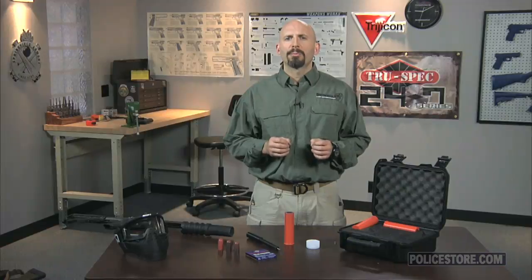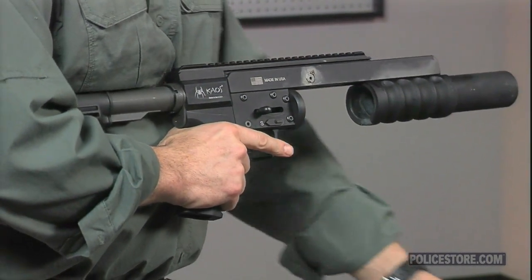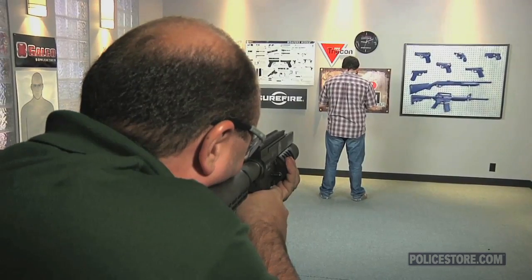The impact of the training projectile on live role players and training participants is reported by test subjects as less significant than simunitions or airsoft projectiles. The safety gear that you already use for these other force-on-force munitions will provide a safe level of protection against the LFT training rounds within the envelope for safe employment. A minimum safe distance of ten feet is recommended.